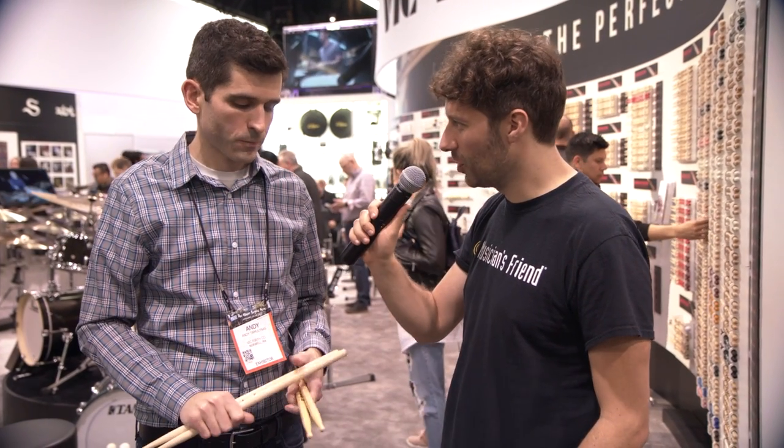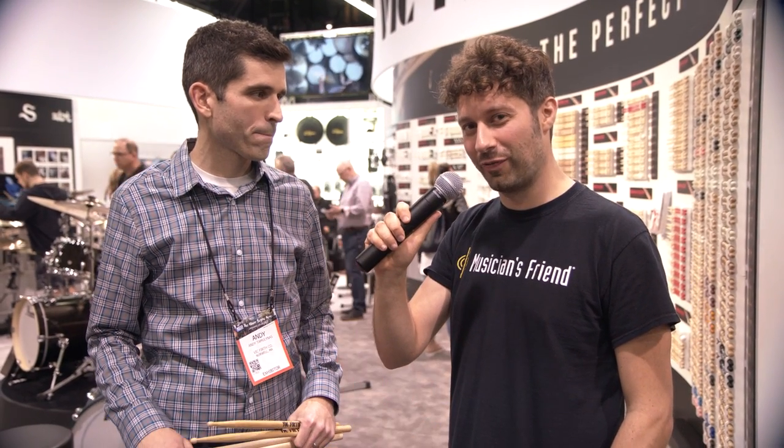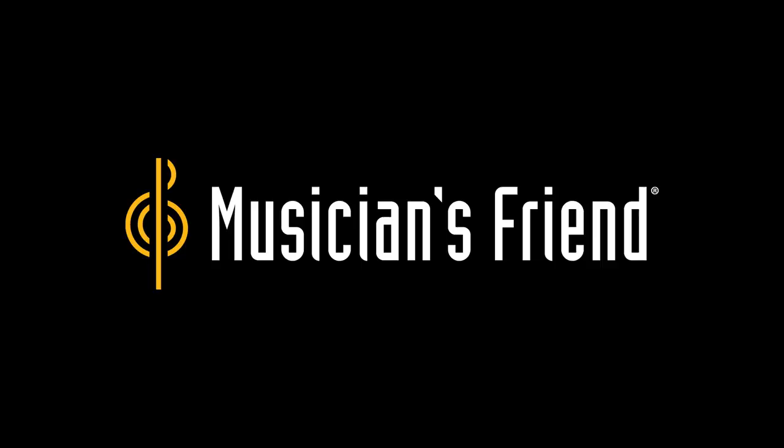Fantastic. Are these available right now? They sure are. Excellent. So thank you so much, Andy. And if you want to learn more about these great new drumsticks from Vic Firth, head to musiciansfriend.com.